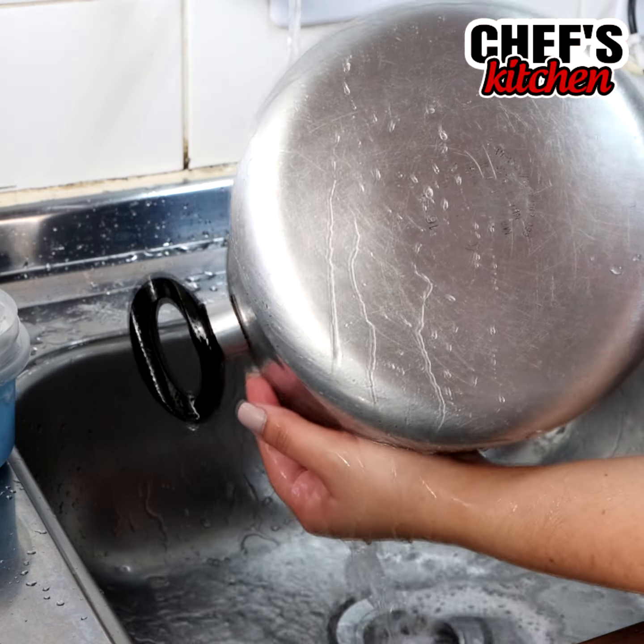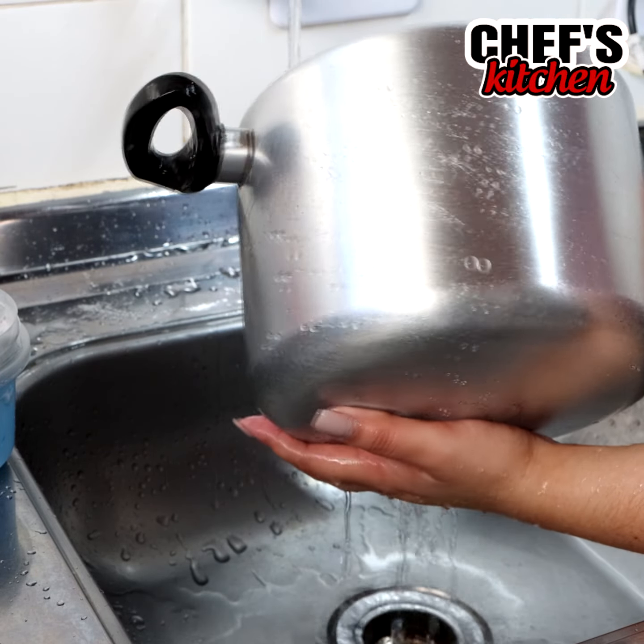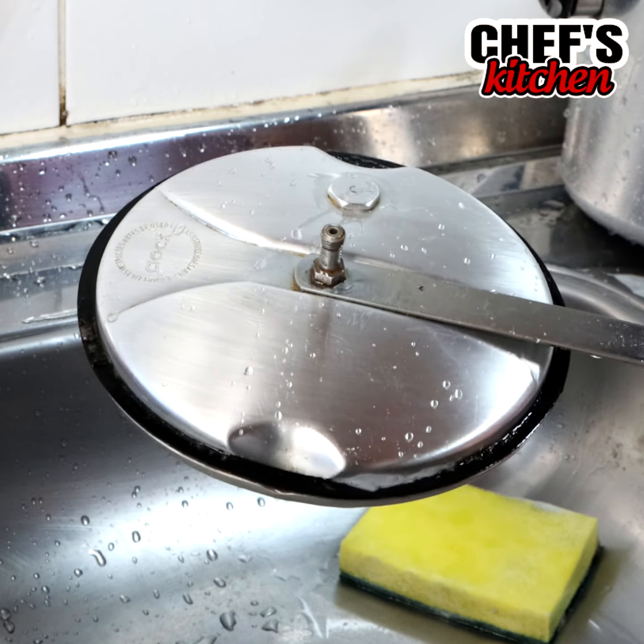I'm sure you'll love it and it will help you a lot on a daily basis. Pans as clean and beautiful as if they were new. Let's learn this tip from home.